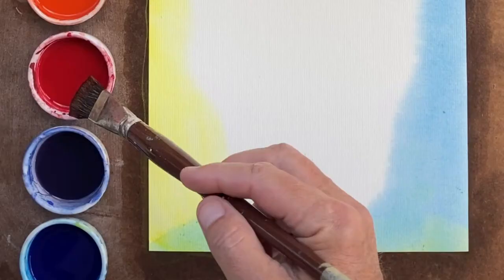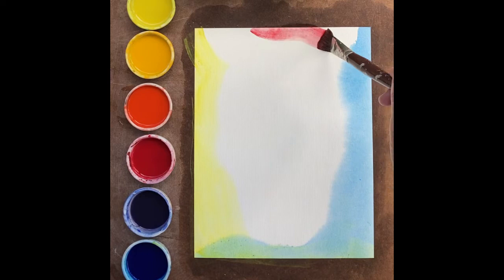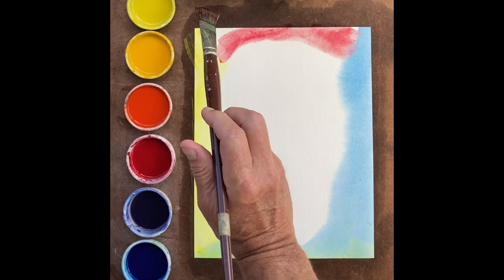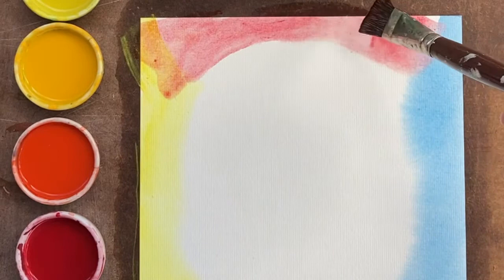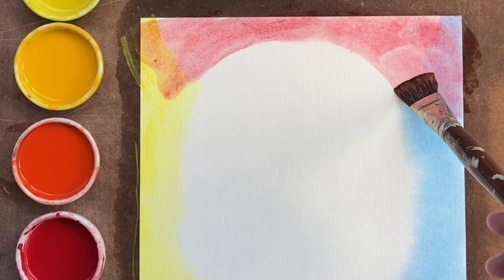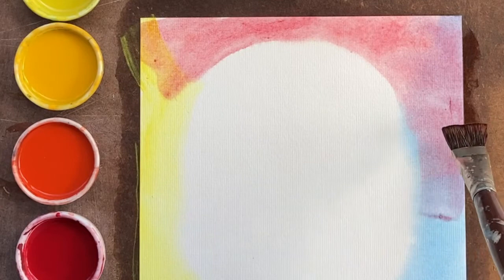We will then take our third primary color — after the yellow and blue — and bring it down just a bit from the top. And we'll begin to model, begin to sculpt, begin to paint the dome of the skull up above. Bringing the red — this is a crimson red, a cool red, carmine red — we'll bring it down into the blue on one side. It'll make somewhat of a violet, and then we fade it out and take it down on the other side.